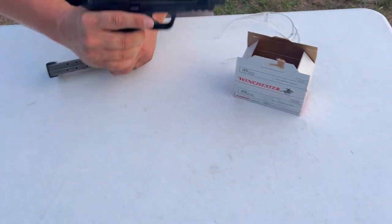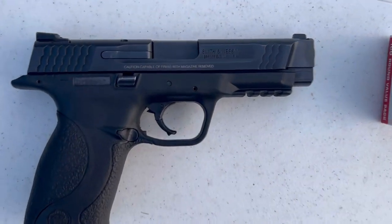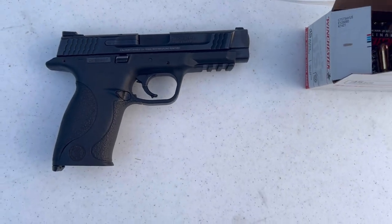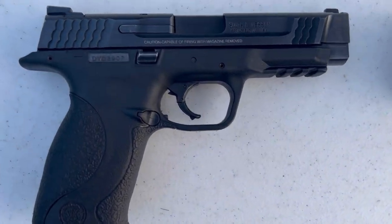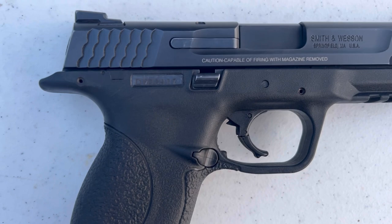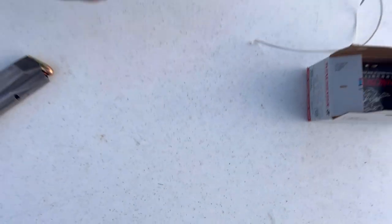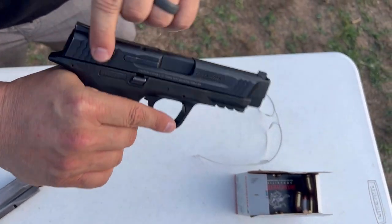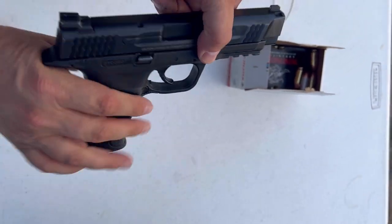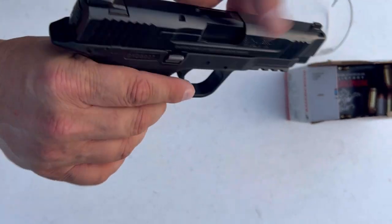Come here, we'll double check. There it is, the M&P. Very nice — it's 10 plus 1. We'll load up a few more. As you can see, this is a little bit earlier model in the line. They just keep improving — Smith & Wesson does. As you can see, it has the front and rear slide serrations, for press checks or anything like that, and they're pretty aggressive so they feel pretty good. Ambidextrous slide release on both sides, so that's definitely handy in any situation, but dang sure for lefties.